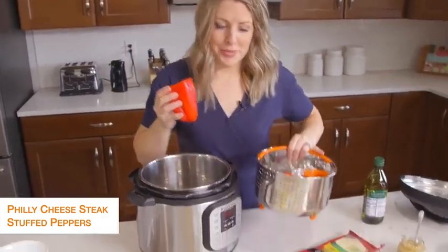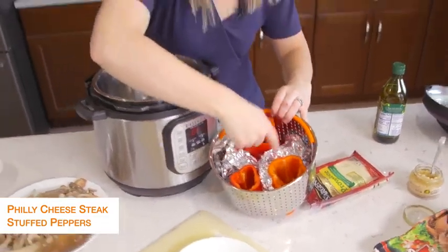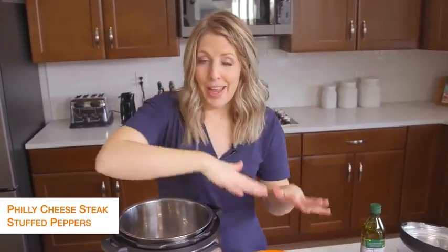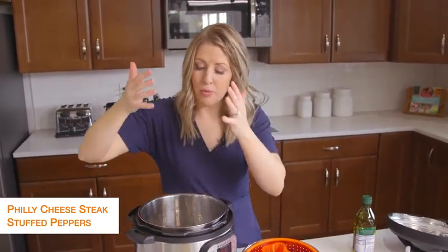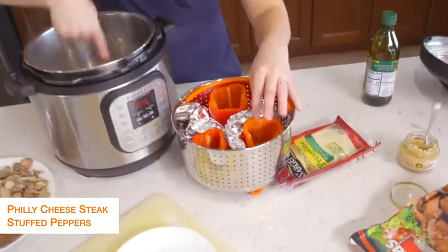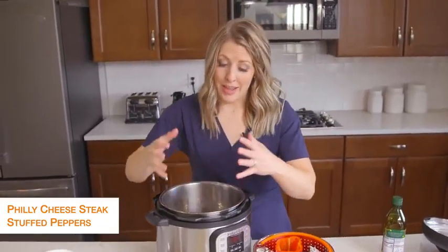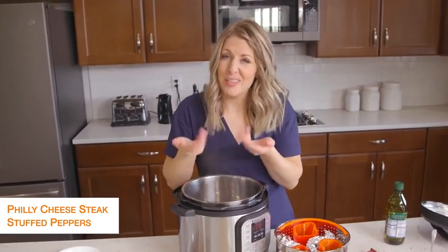I want to show you what I did — I used a little steamer basket and put foil all around it so the peppers can stand up and all my food won't leak out. If you have something other than a steamer basket, you could use a bowl or anything that will go inside your Instant Pot to hold your peppers. The trick is you don't want your peppers to touch the bottom or they're going to get pretty soggy.